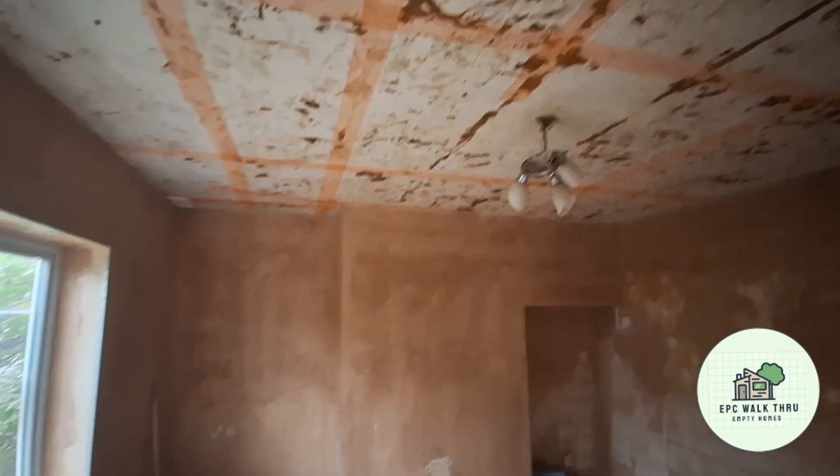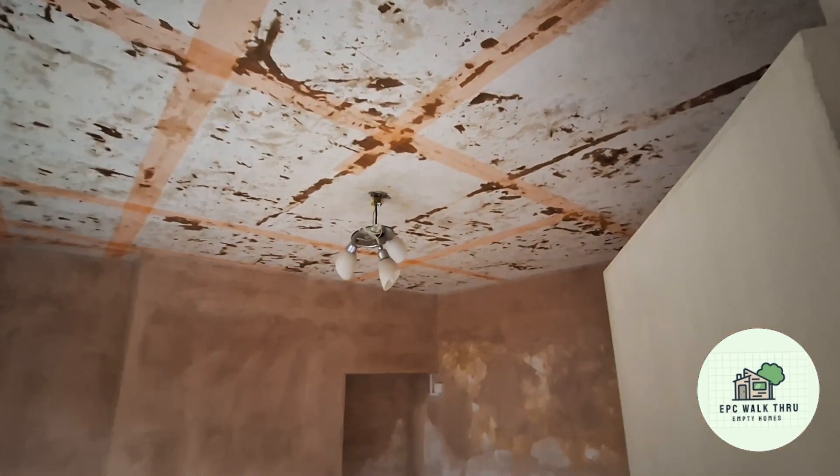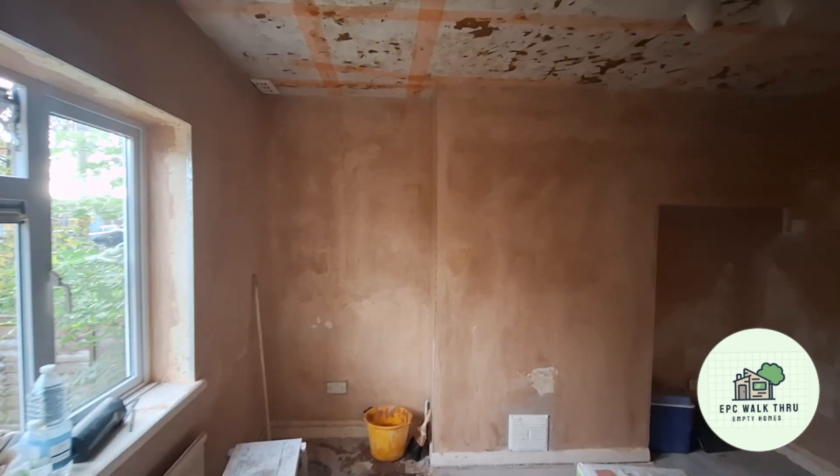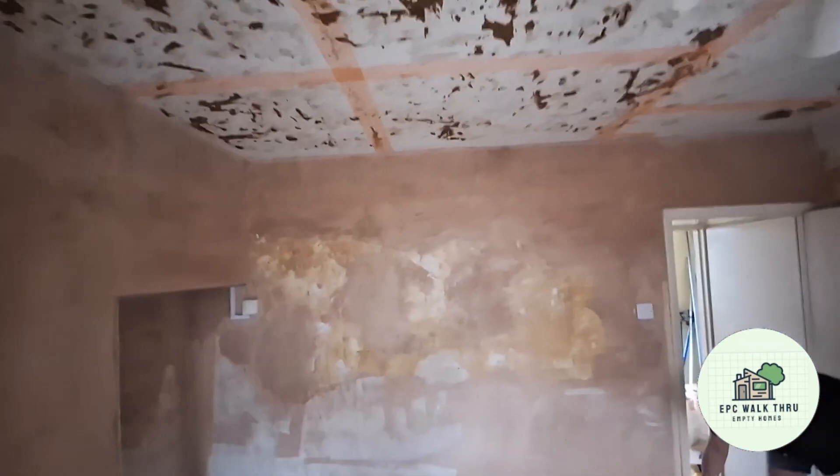And this is the lounge — several coats of PVA, swim tape, and keying done, ready to receive a layer of plaster. The underlay and edging are all keyed and ready to be done.